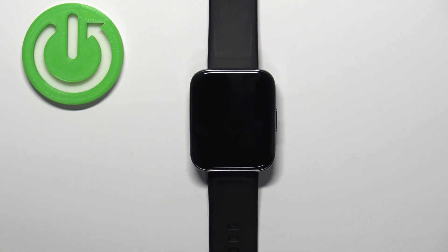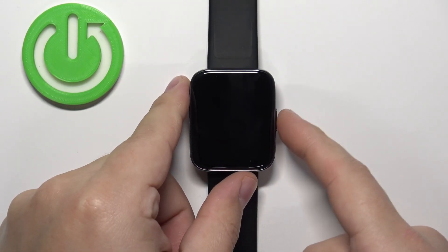First we need to wake up the screen on our watch. You can do it by pressing the side button.